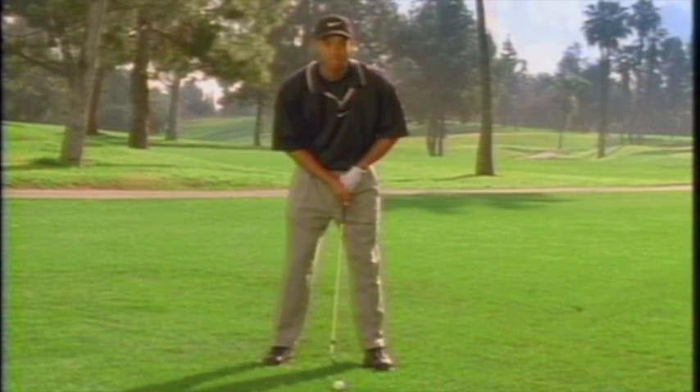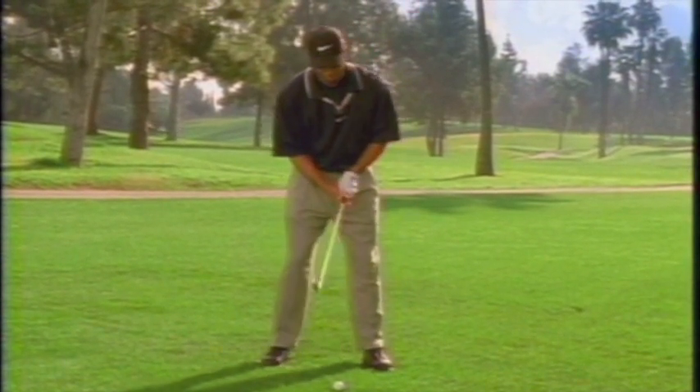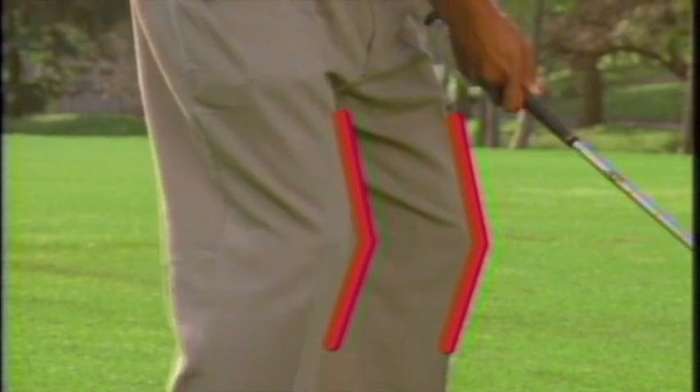First, place the ball off the inside of your left field. Second, bend your knees slightly. And finally, keep the left arm straight.